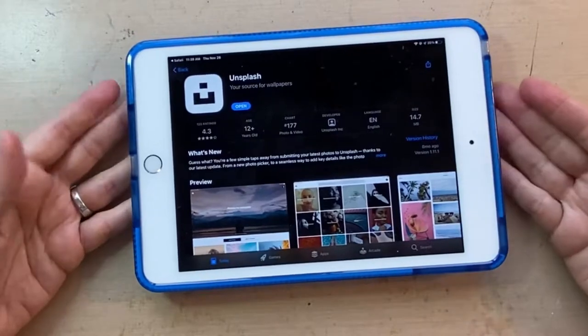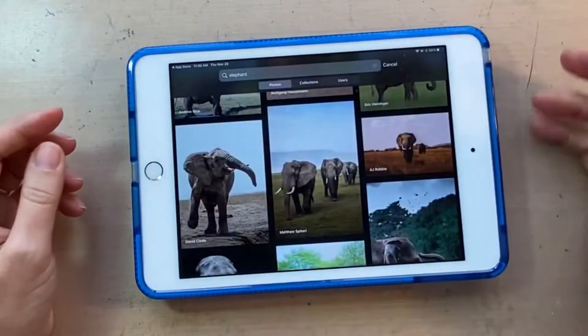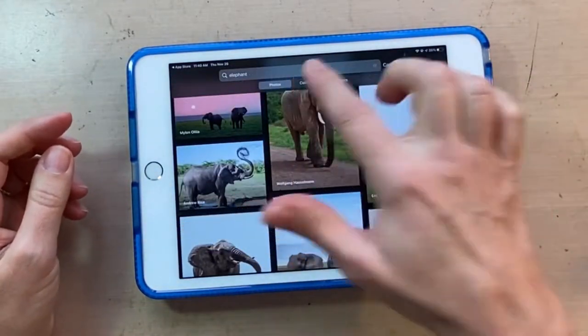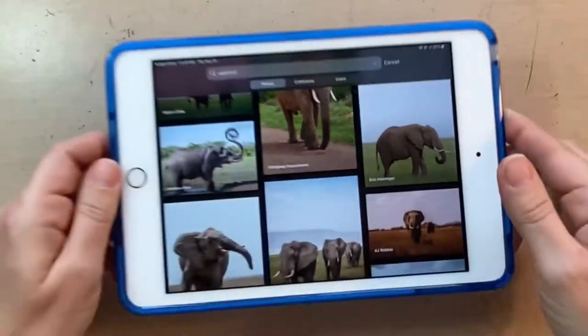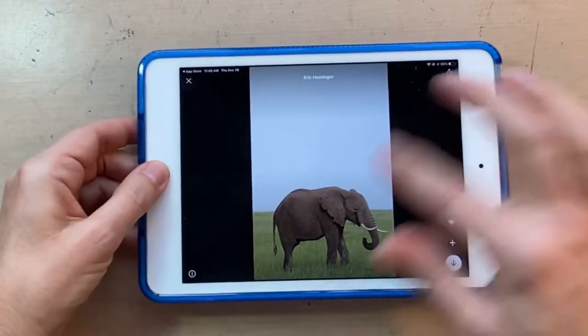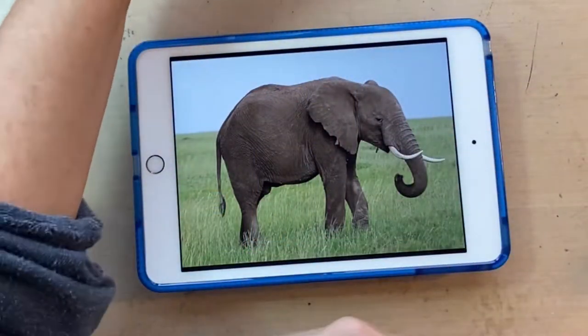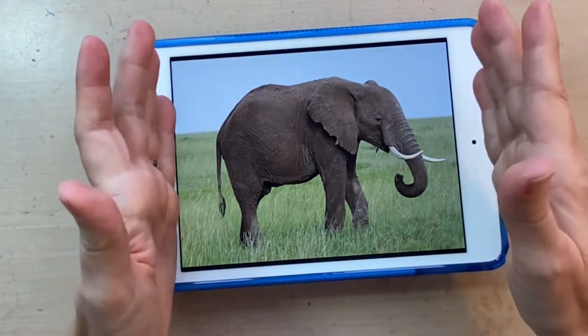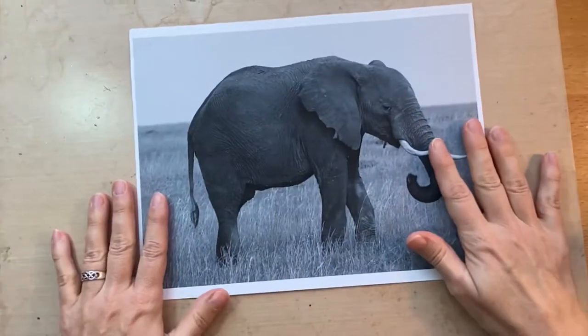One way to do it is to use a picture of an elephant. So I'm using my Unsplash app, and I've typed in elephant. I liked the profile of this one here, so I downloaded it and saved it to my photos. I edited it so it was bigger — I cropped it down so it was about this size.